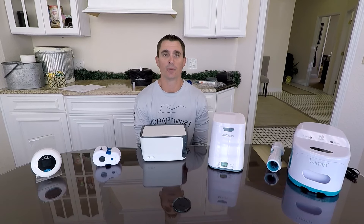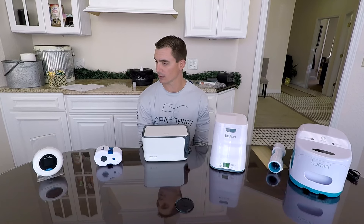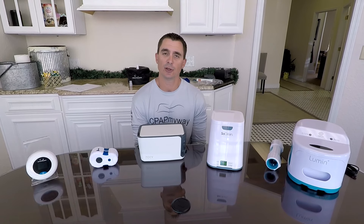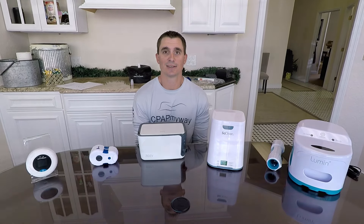We are constantly asked what's the best CPAP cleaner for me or my CPAP machine, so we're going to give you some great pointers on each CPAP cleaner, how they work, and then you can determine what's going to be best for your particular scenario and your particular budget. So let's take a look.